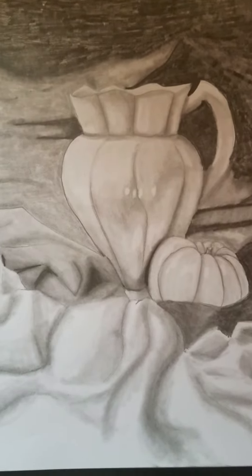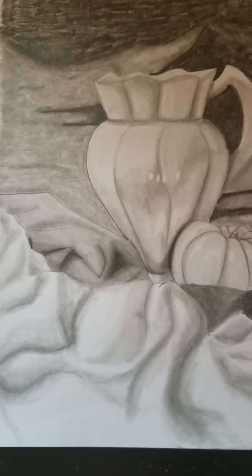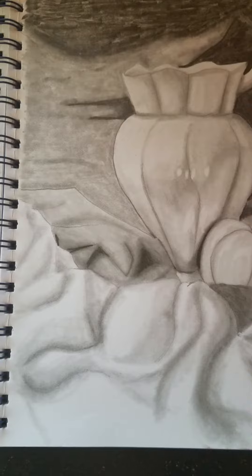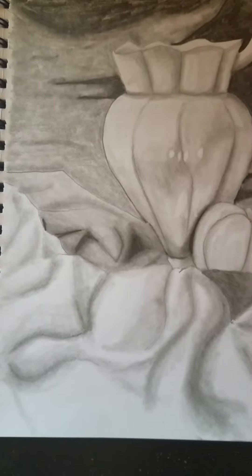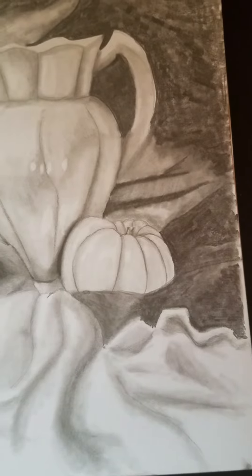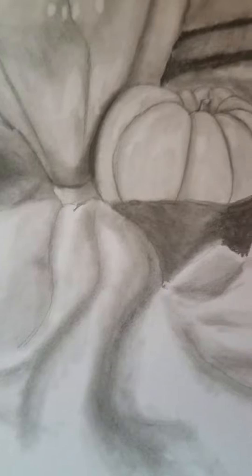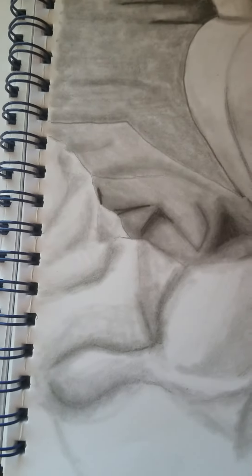So for starters, on the white cloth on the bottom, I used a 2B pencil. Before I did that, I actually shaded the creases first because I wanted it to look seamless — I wanted the shadows of the cloth to really show the folds without having actual pencil marks doing that. With the 2B pencil, I just darkened the darker creases, the deeper parts, and tried to give it some depth.